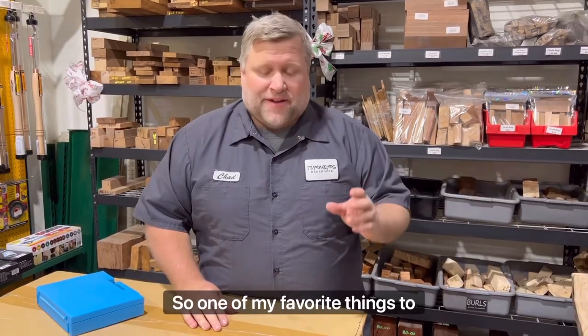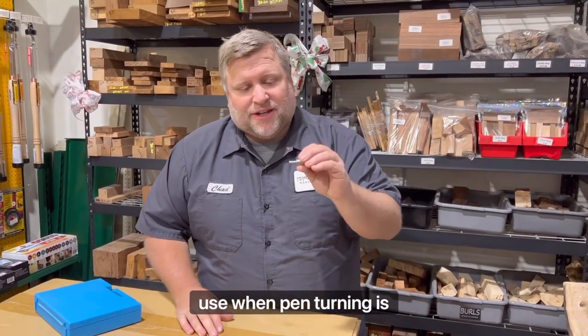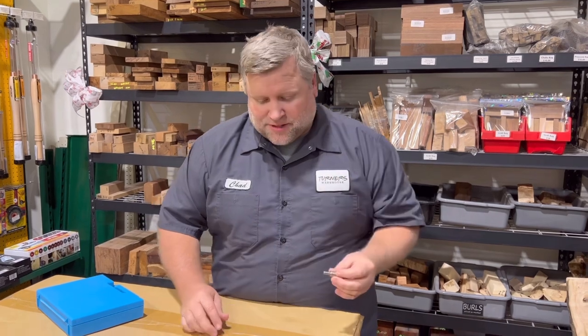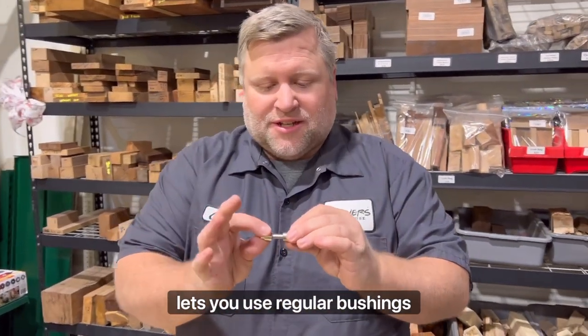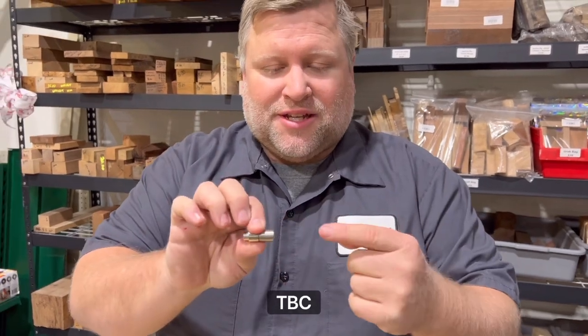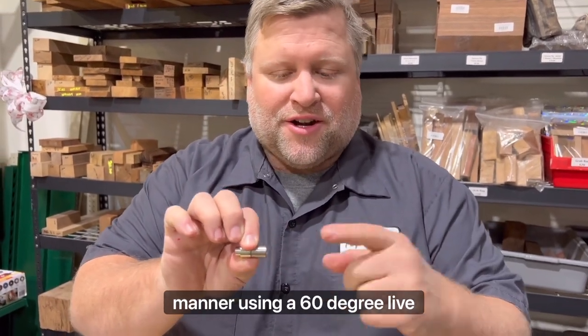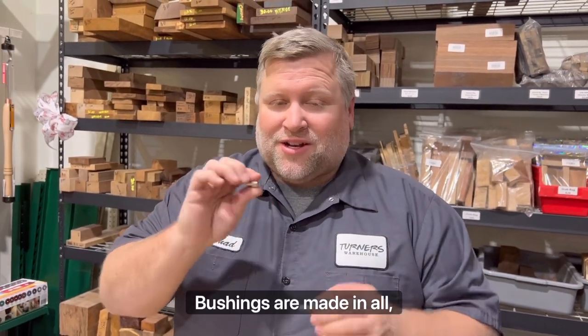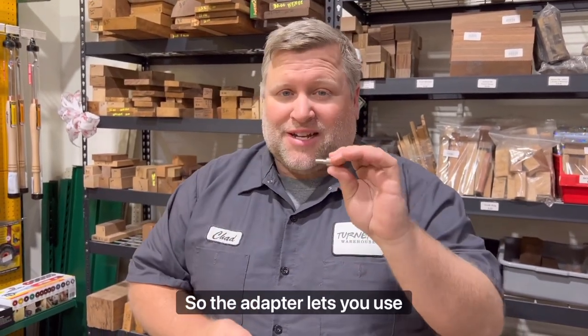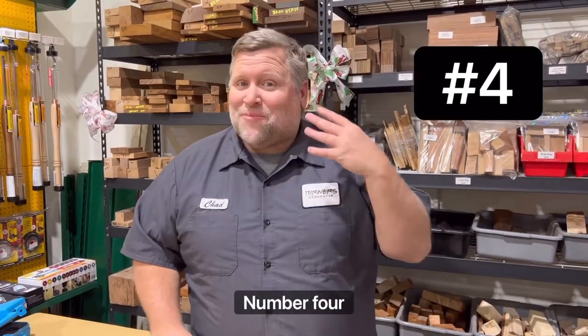Number five. One of my favorite things to use when pen turning is TBC adapters. What a TBC adapter does is it lets you use regular bushings in a TBC, which is turn-between-center manner, using a 60-degree live center and a dead center. Not all TBC bushings are made for all kits, so the adapter lets you use anything.